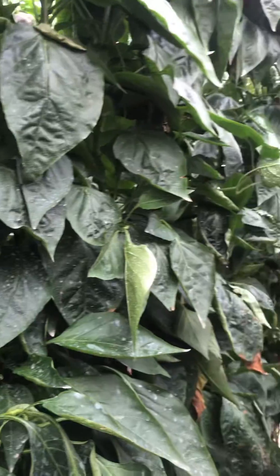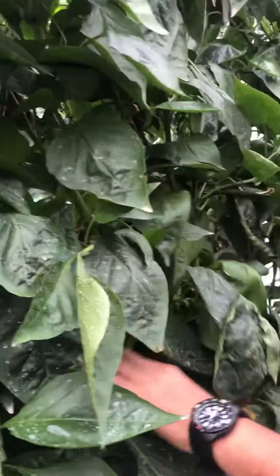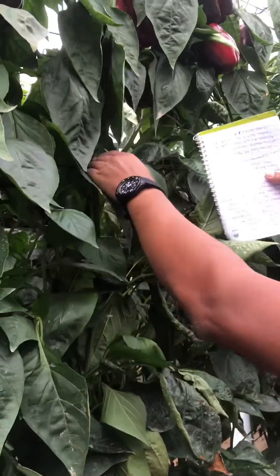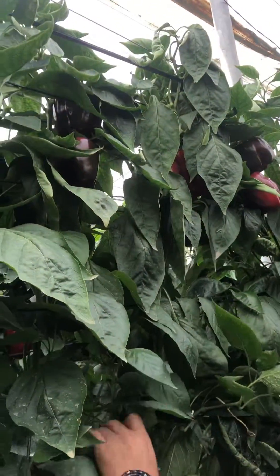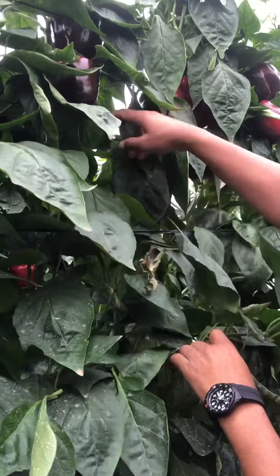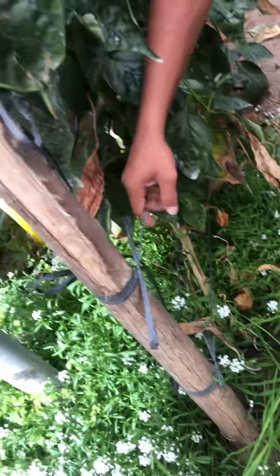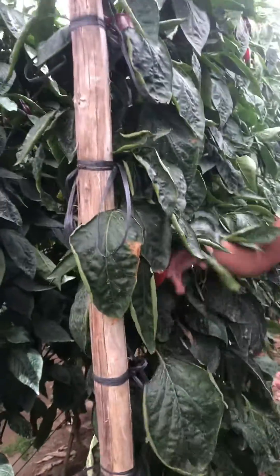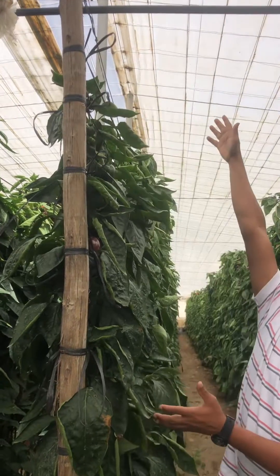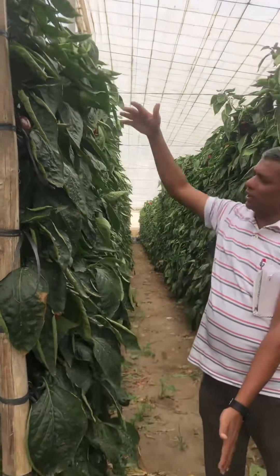There is no pruning here. The varieties have self-pruning characteristics, and twine is used to support the plant at every level — from level one, two, three, four, five, six, seven, eight, nine, ten, eleven. So this is a long crop cycle.